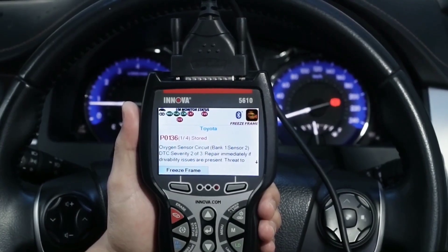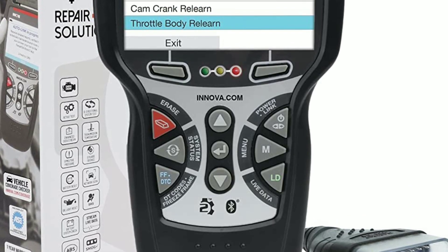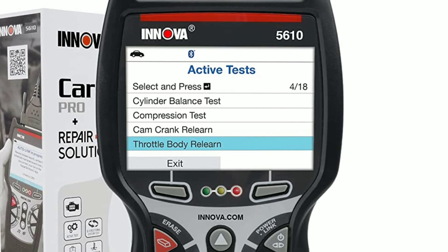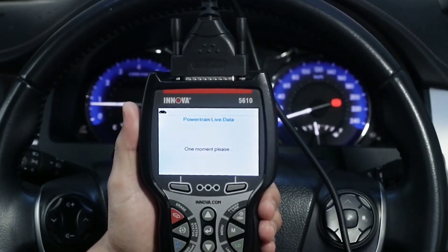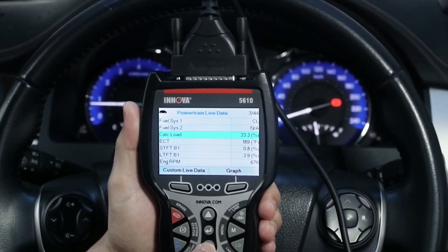Another fantastic aspect of the Innova 5610 is its compact and portable design. It's lightweight and easy to carry, making it a perfect companion for on-the-go mechanics. You can take it to the garage, use it at home, or even carry it in your vehicle for emergencies.